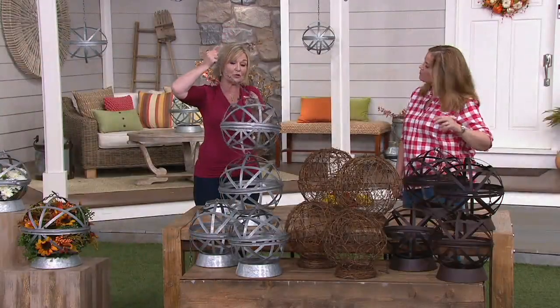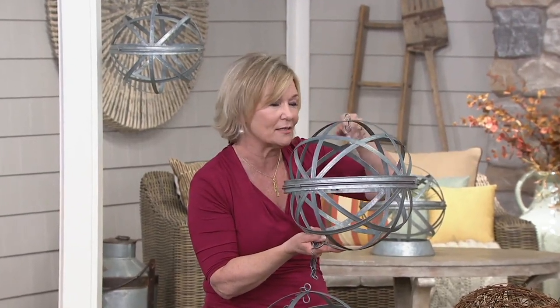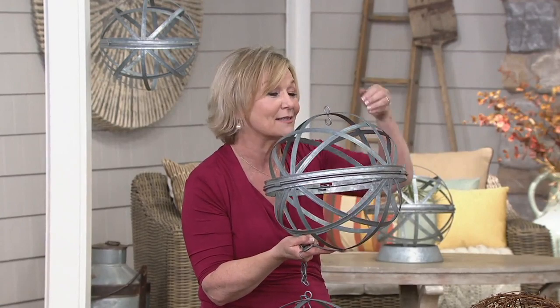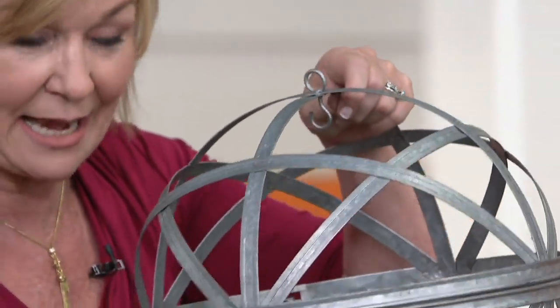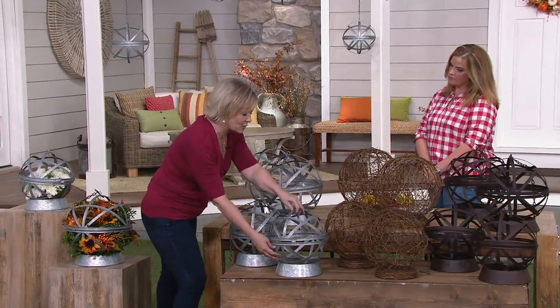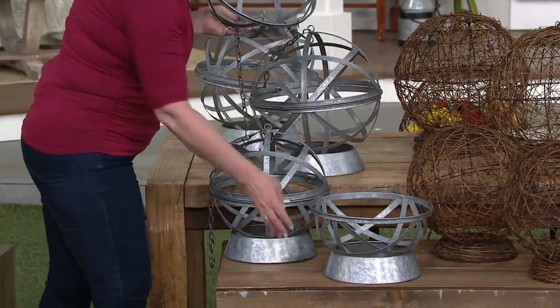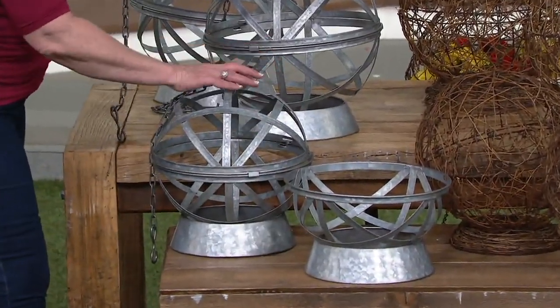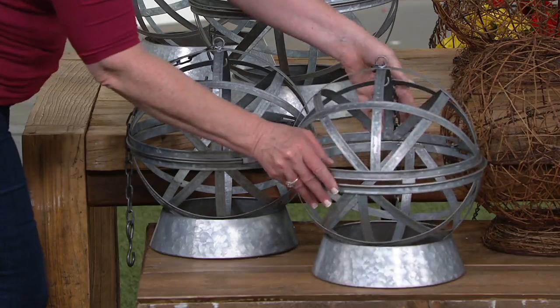Each sphere comes with a long chain and a hook at the top so you can hang it. If you choose not to hang it, you can take the hook off — there's another hook inside each piece so you can display items like mistletoe or a Christmas ball inside. You also get two collars so you can sit it on a table. These also split in half, so you can use them as a bowl — making two bowls from two spheres with two collars, and still have another sphere since you get a set of two.